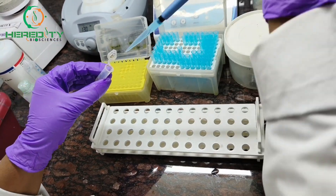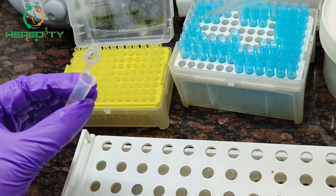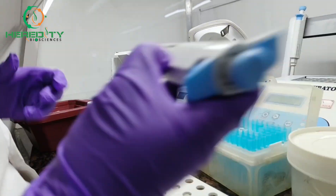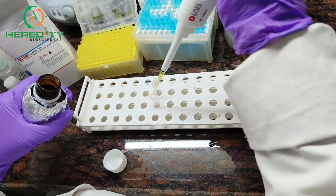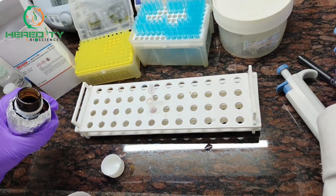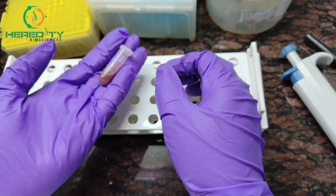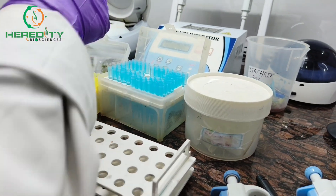Mix it well. After that, add 200 µl of phenol-chloroform isoamyl alcohol. After that, gently mix it by inverting. Now we will centrifuge it at 10,000 rpm for 5 minutes.